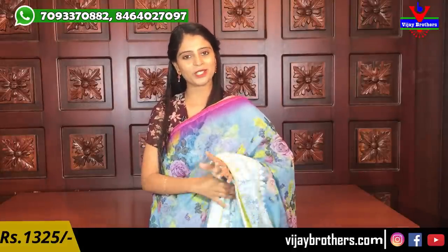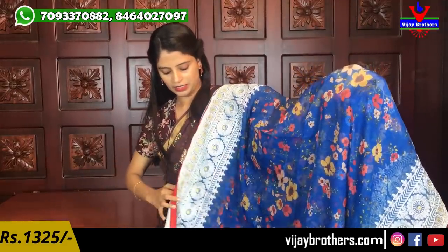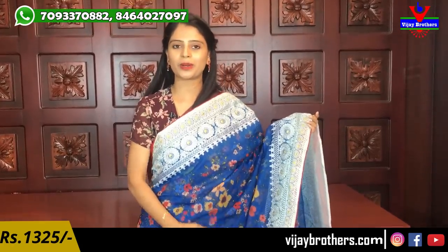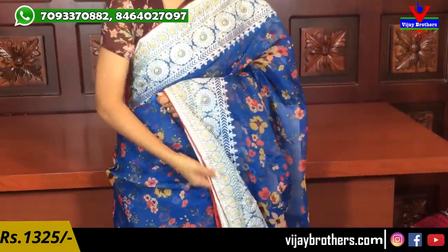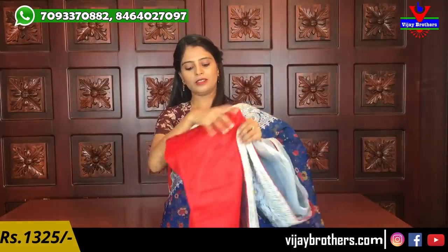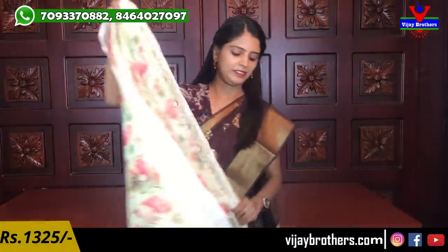Next color is blue with red - beautiful color combination. The borders on both sides are very rich-looking, great for night parties. The saree has florals with thread work borders throughout. It has a running pallu with three-sided borders. The blouse is in the same red with contrast piping borders - red domination with flowers. Price is ₹1325.